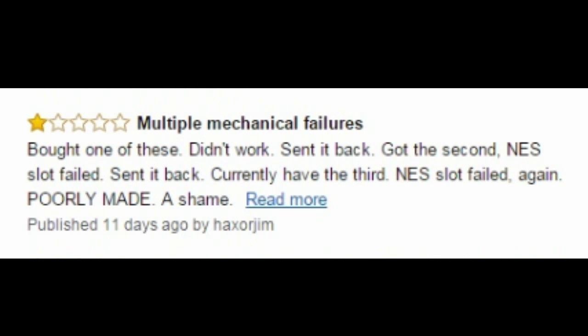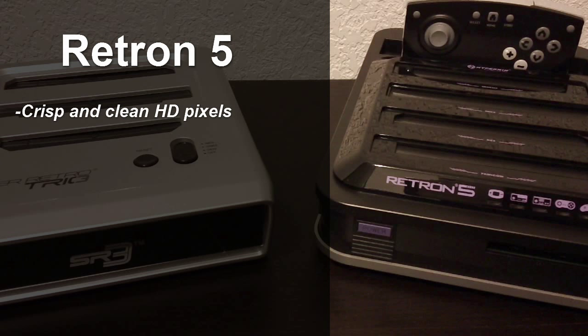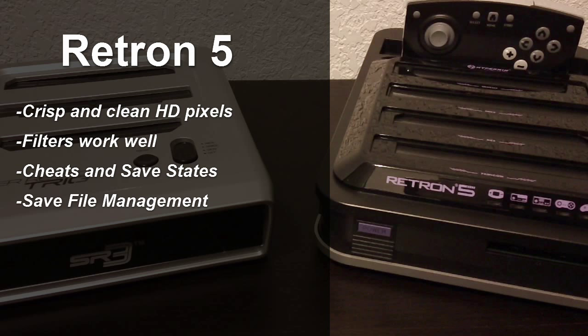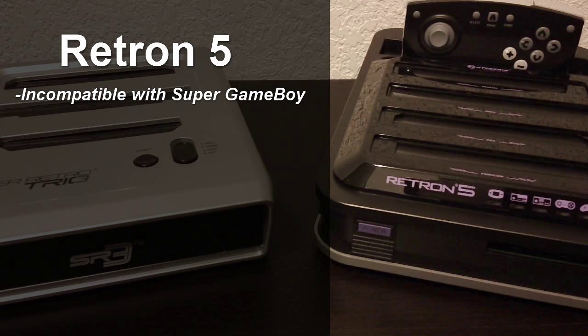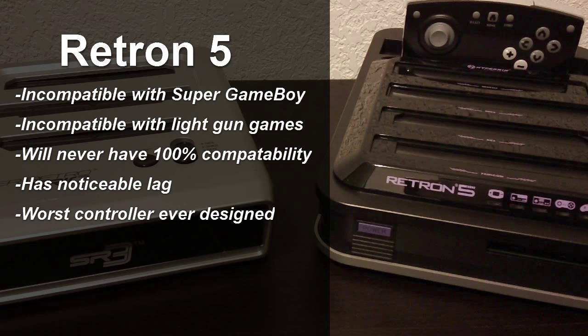It seems that the Retron 5 is having some serious reliability issues. This review is a comparison, so let's go through some of the main points for each console. The Retron 5 outputs crisp and clean pixels and it looks great on a flat screen television. The filters improve the look of your old games quite a bit, so it's a new way of enjoying your old games. The emulation tools like save states and cheats are very helpful in some games, even though it diminishes the experience a little bit. Being able to copy from and write save files onto the cartridge is a handy feature, and the translation patching ability is really useful if you're into imports. On the bad side, the Retron 5 cannot use the Super Game Boy, it doesn't support light gun games, it has lag, and the controller is terrible — it might be the worst controller I have. It also may have issues with IPS patches, and by far the biggest issue is that the Retron 5 has crippling reliability problems. The MSRP right now is $160.